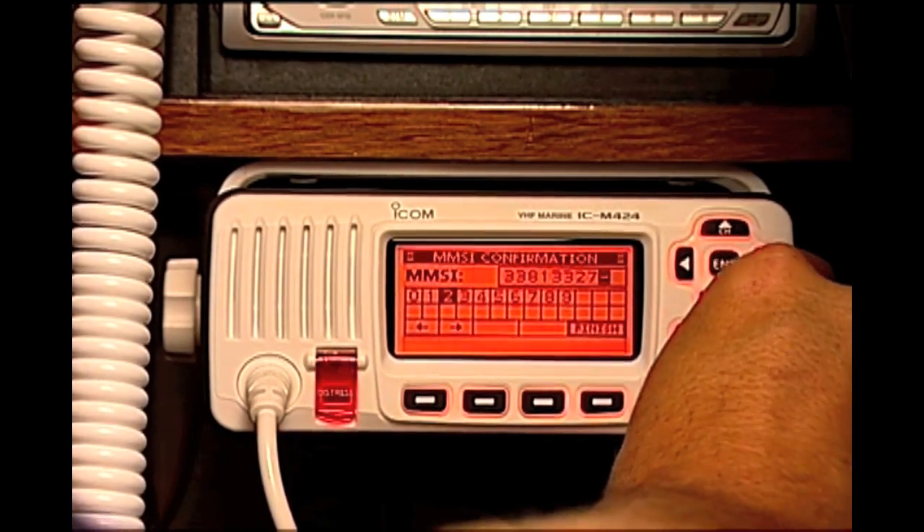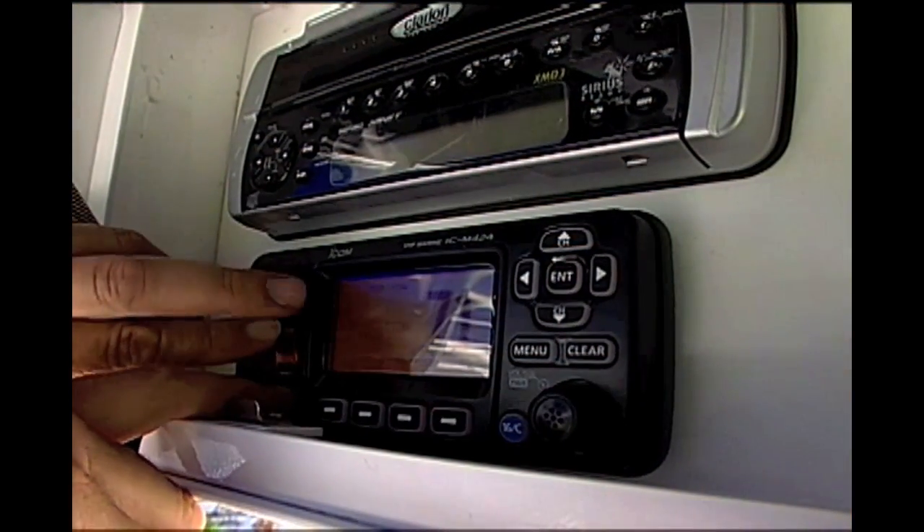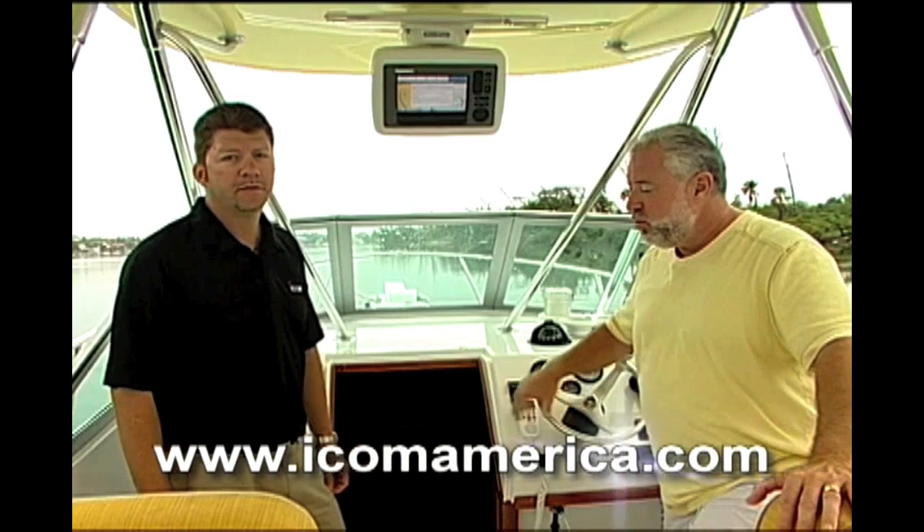Now the radio knows who you are, so when you hit that DSC button, the people that receive the signal actually know who you are. One last time — the website is ICOMAmerica.com. David, we need to thank you.